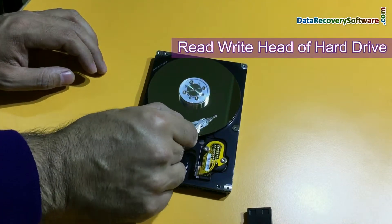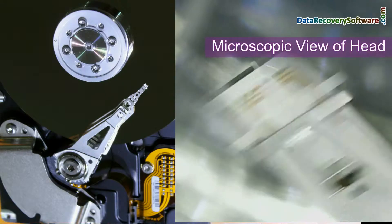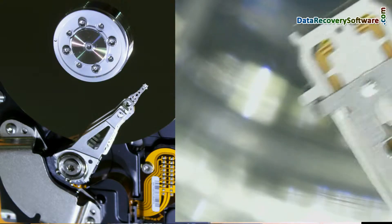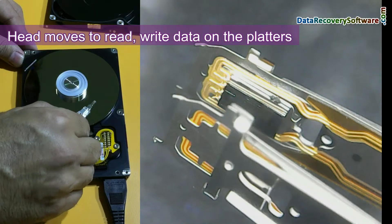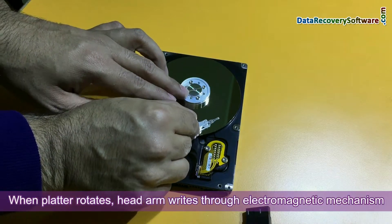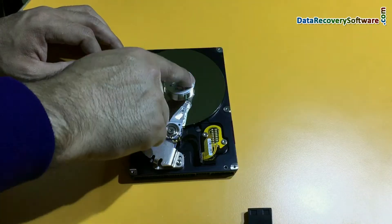Remove the cover carefully. This is the head of this hard drive — you cannot see the head actually, it is the head arm. Here we are showing you a microscopic view of the head. This is the head, and it moves to read and write data on the platters. This is the platter. When the platter rotates, the head arm writes through an electromagnetic mechanism on the platter, and information is saved on the tracks.